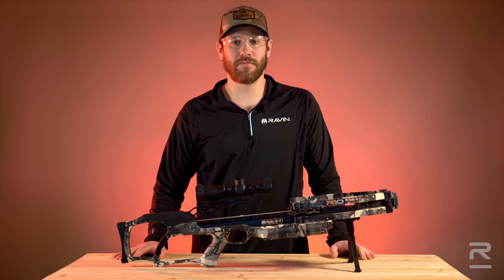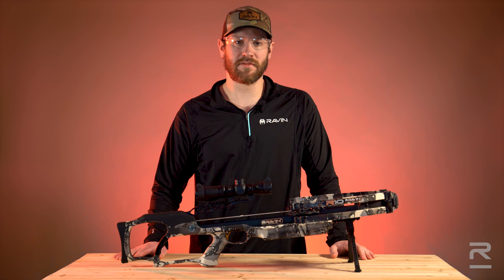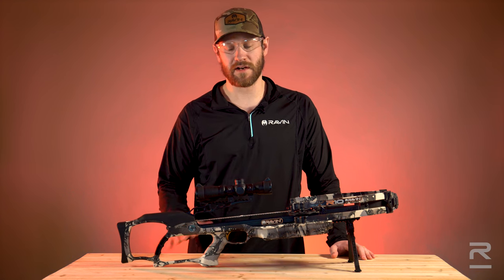Once you've properly mounted your Raven Crossbows scope, choose a place to shoot your Raven that is safe. Place a target in front of a backstop and set up for your first shot at 10 yards.